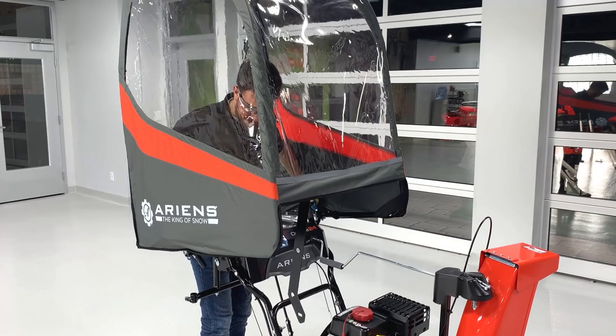Hi everyone, Aaron from Aaron's Co., here showing you how to install a snow cap to your Aaron's two-stage snow thrower.